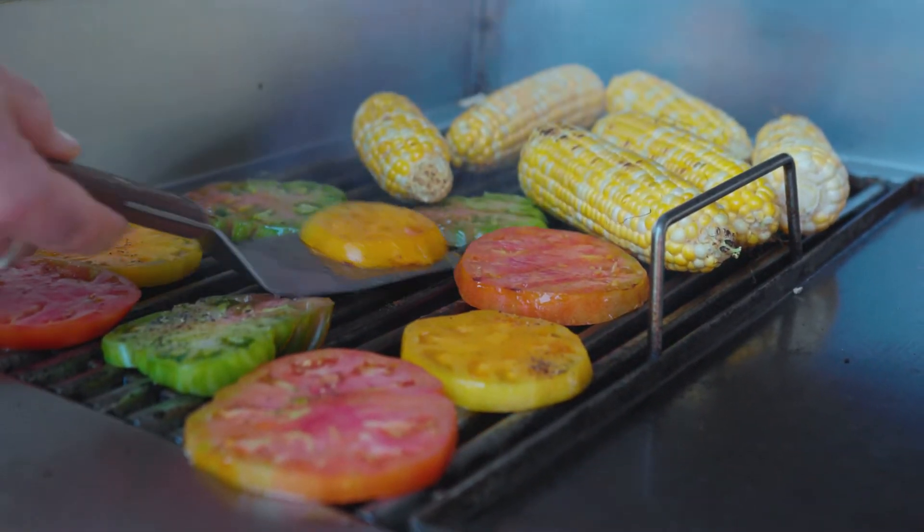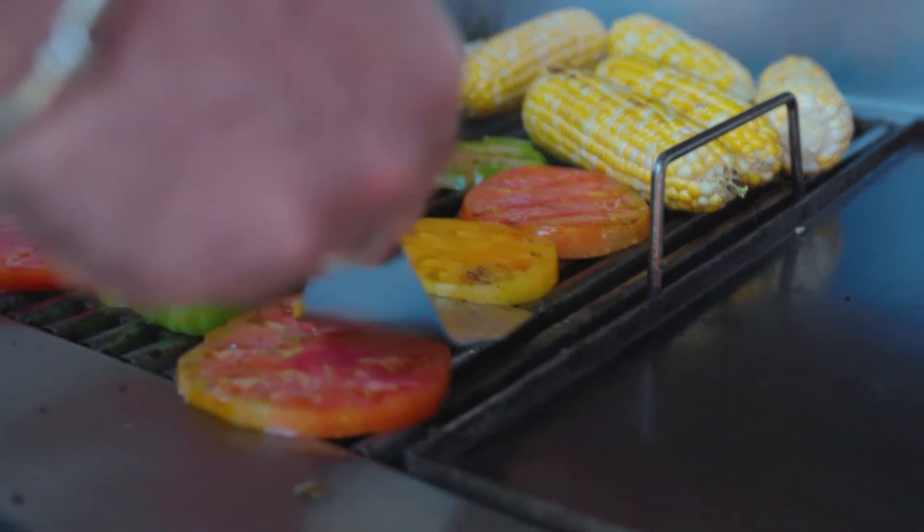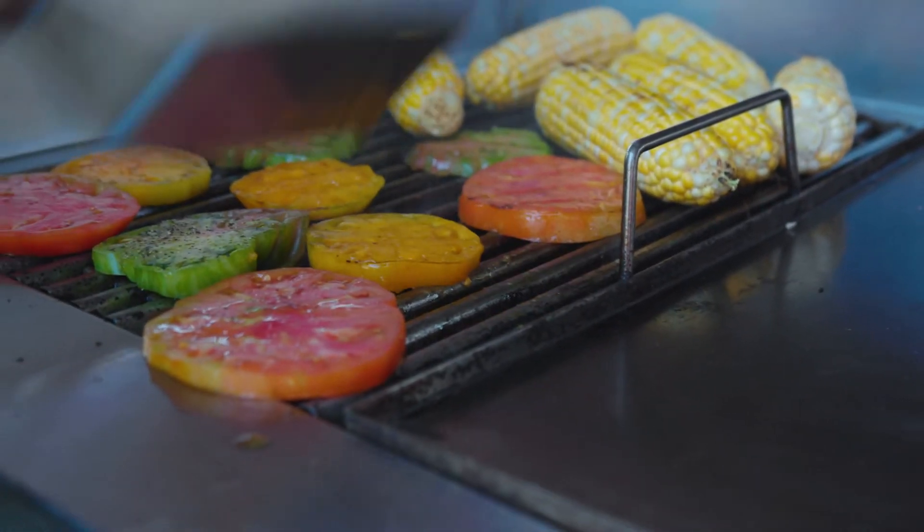We're gonna heat our gas grill to about medium-high to do all of these, but make sure you watch everything really carefully because it does cook quite quickly.